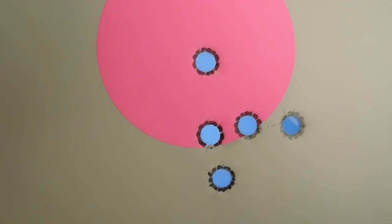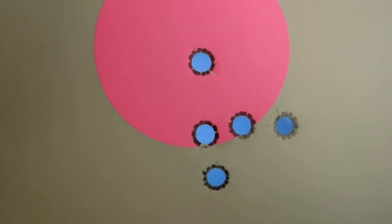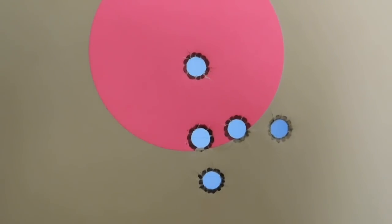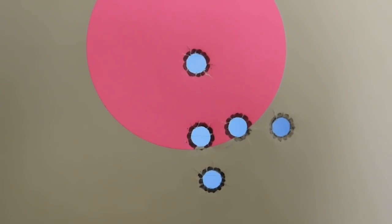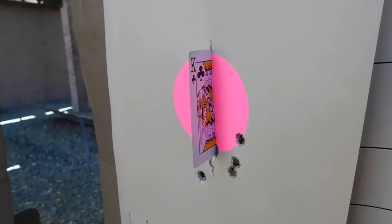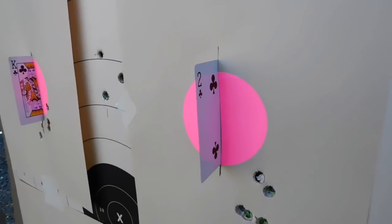That load is a very good load for general purpose and could also be used for taking small deer or even hogs over blinds or stands. Very useful load for the .45-70 — 1,245 feet per second with a 300 grain bullet. That's very capable ammunition. Let's split some playing cards with a .45-70 offhand at 12.5 yards.